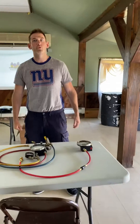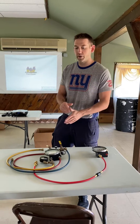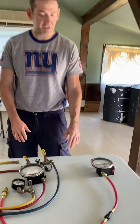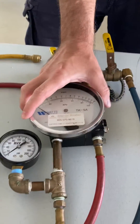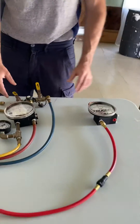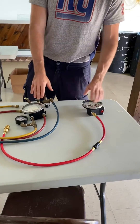Hey, this is Dustin with Kruger's Training Academy and also Kruger Instruments. Today I wanted to show you guys the differences between a Watts TK9A and a Kruger Instruments TK1. If you notice, they are almost exactly the same as far as the body goes — they're basically both made by Orange Research, same form, same everything.